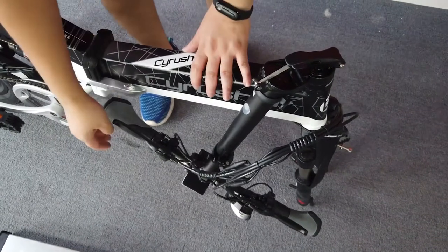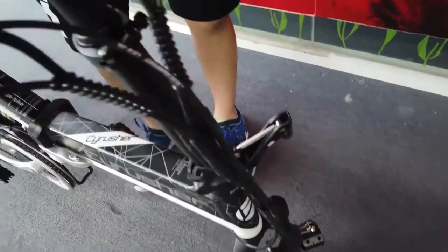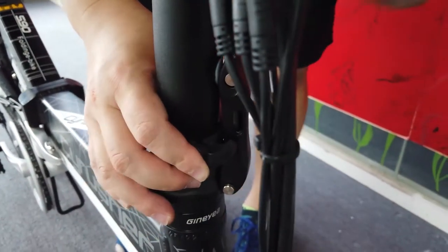First, we assemble the handlebar. The handlebar is almost finished. Just pull it back and lock it. There is one more lock. The handlebar is assembled already.